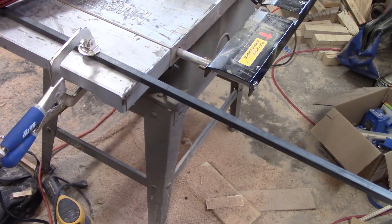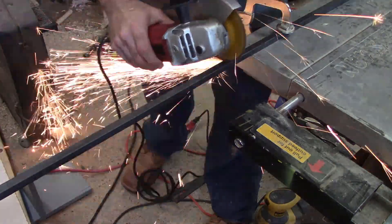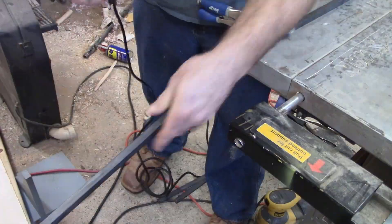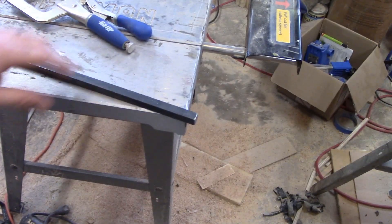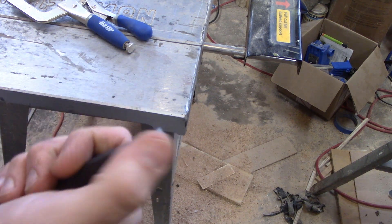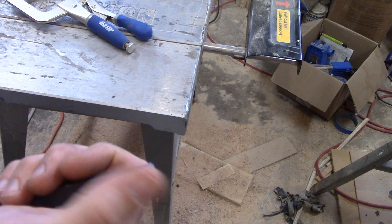Alright, let's go ahead and get this cut now. I've got my end cut down and I went ahead and filed down these edges and sanded it a little bit with some 80 grit sandpaper to make sure there are no sharp edges on this.